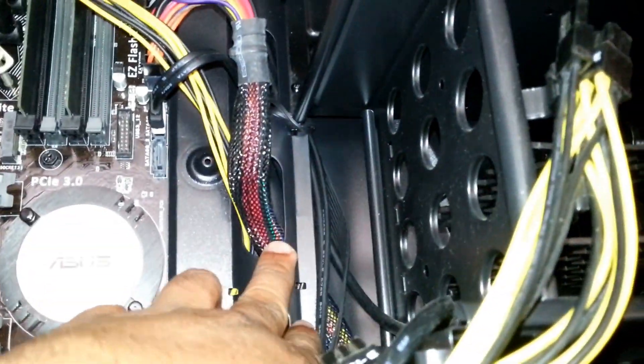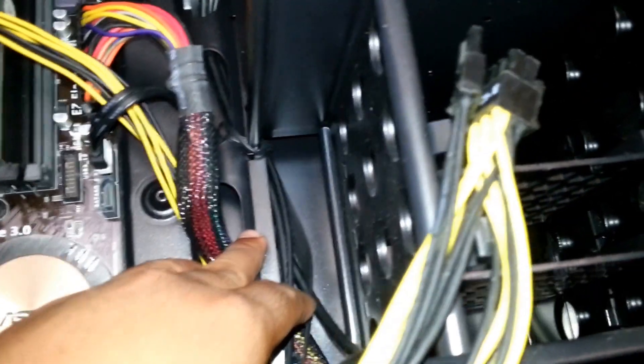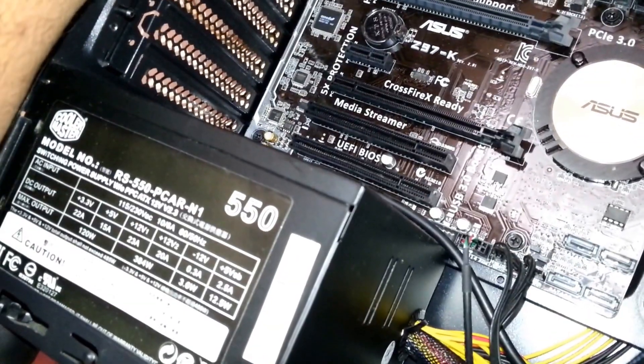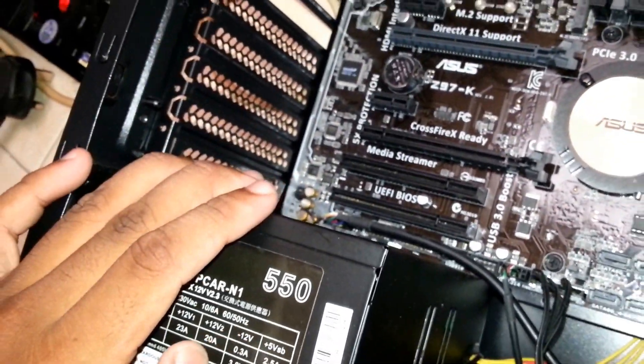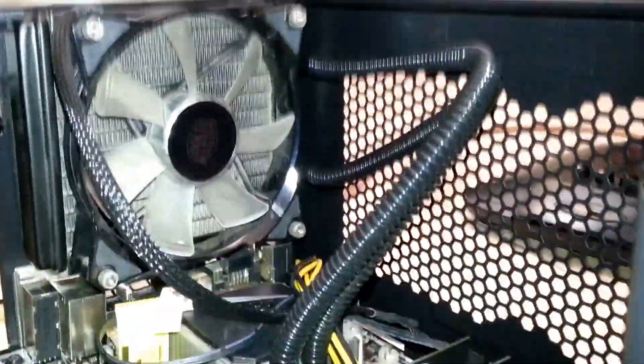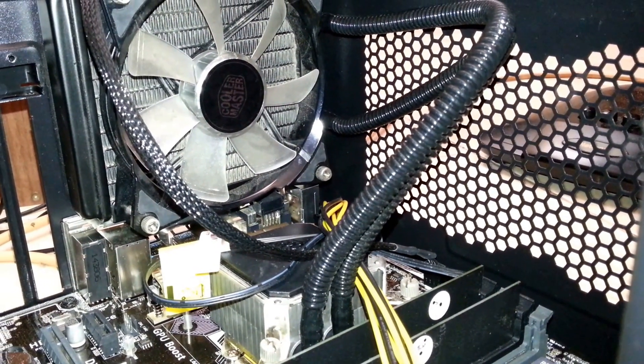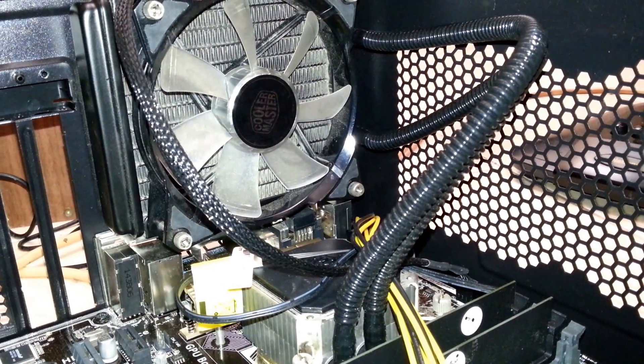The power supply is 550 watts with 30 PC cable. There's a lot of cable management here. Let me see what I can fit. There you go — hold it for a while. Right now I'm going to take out the graphics card. So it's a very new one.